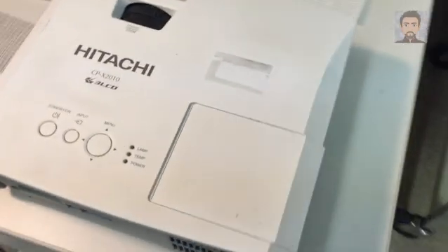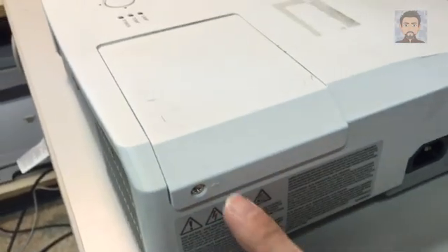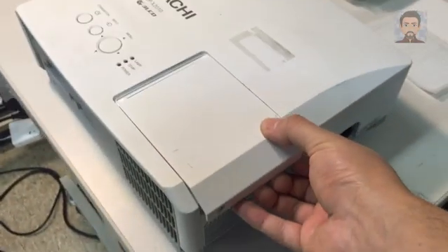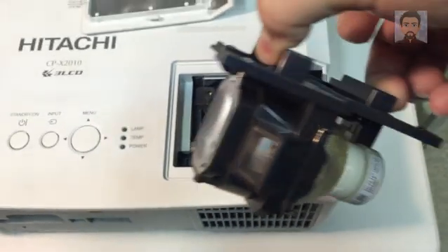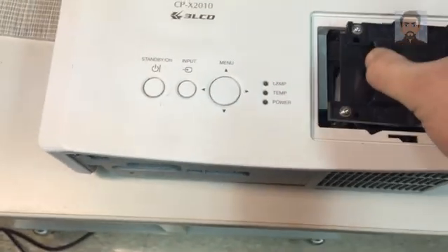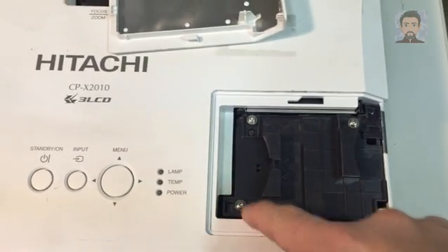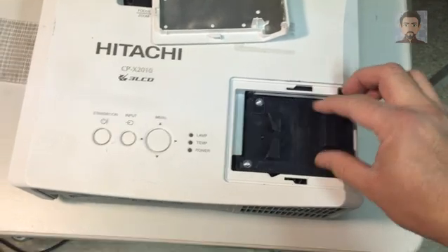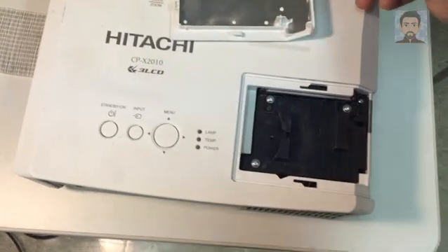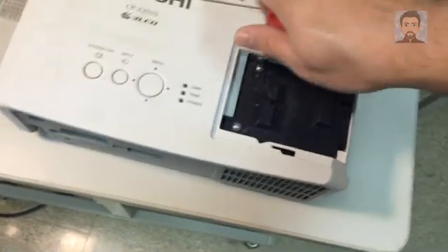Now we're going to look at replacing the bulb. If you look at the side there's just one screw here — unscrew it and take it off. Inside you'll find the bulb. The old one comes out with three screws — remove it carefully. Of course, make sure it's not hot. Even though it's essentially trash, it's full of mercury and you don't want to accidentally drop it. Place the new one in and press firmly down, then screw in the three screws.